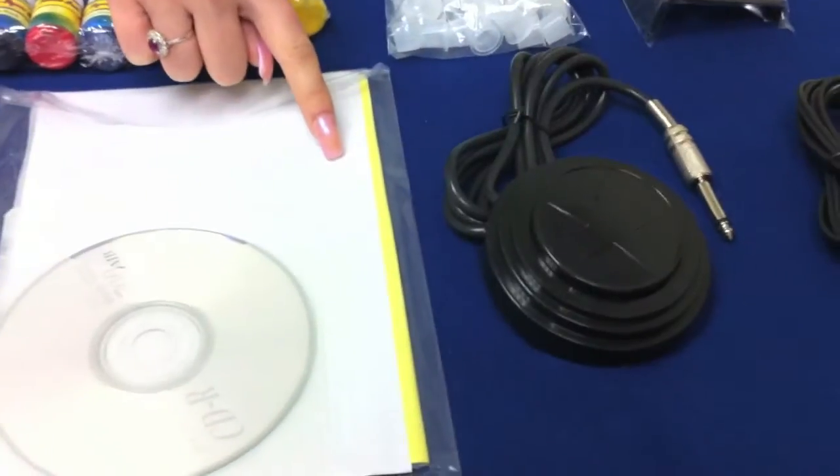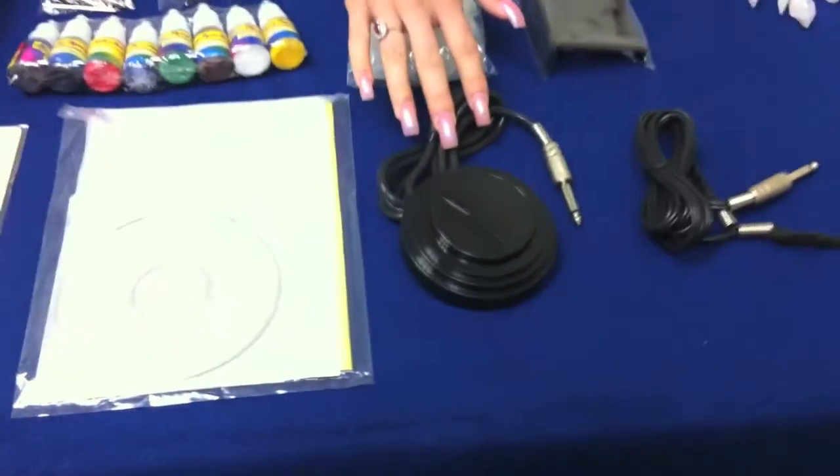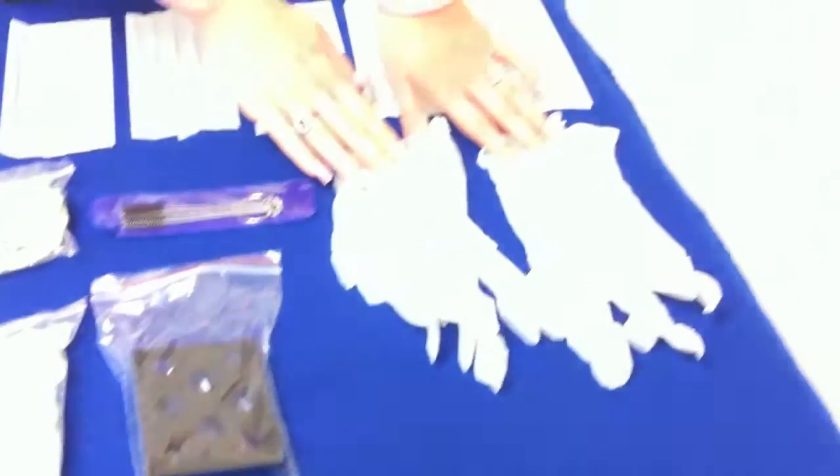It also comes with two sets of transfer paper, comes with a foot pedal, gun clip cord, and comes with a pair of gloves.